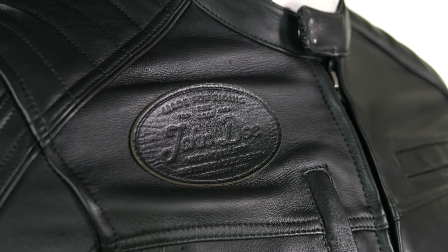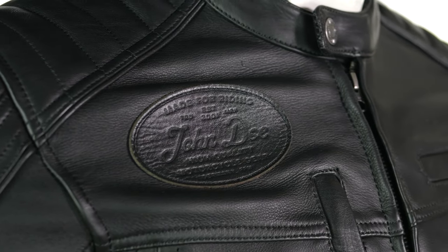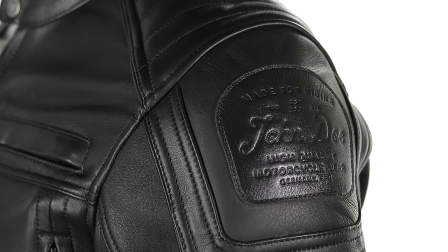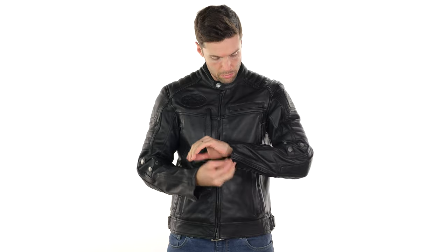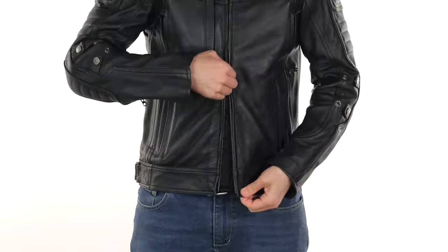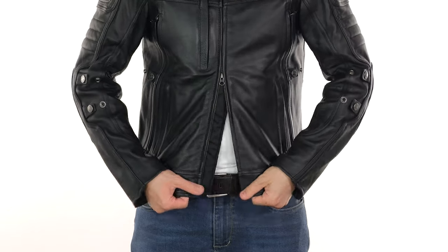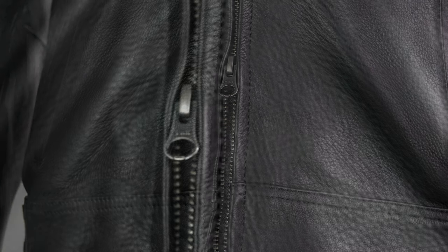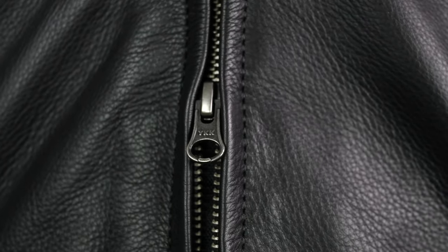Talking about the leather, they use a cowhide leather — it's 1 to 1.1 millimeters thick. It's a little bit stiffer than some others, it's got a really nice quality to it, and obviously it will break in the longer you own it. You can also unzip it from the bottom or from the top if you need to give yourself some flexibility around the waist, and you can see YKK zippers there as well, which is always a good sign of quality.